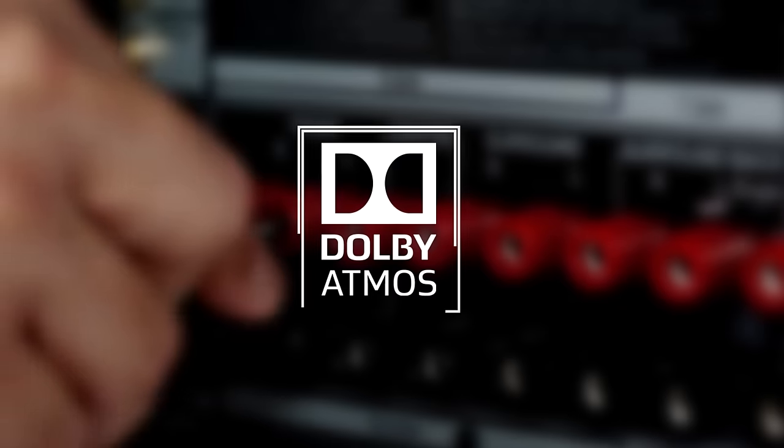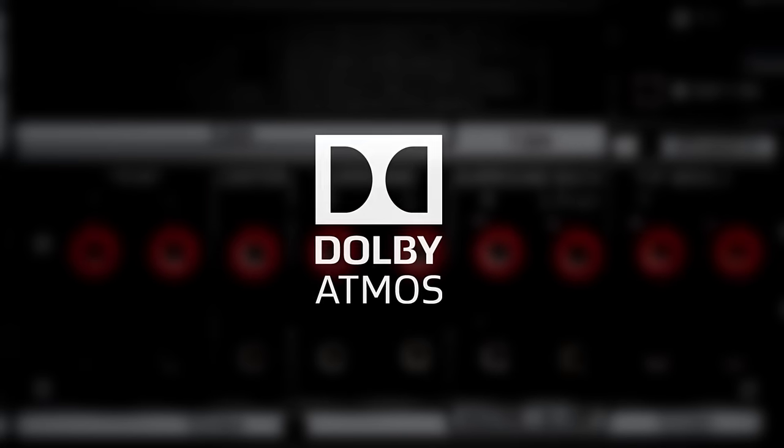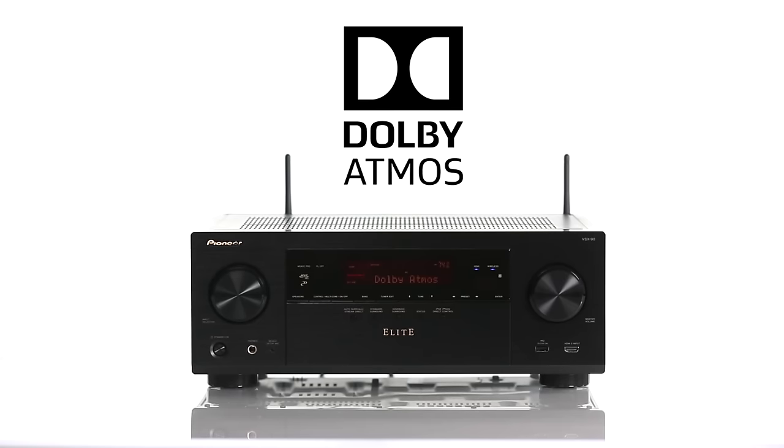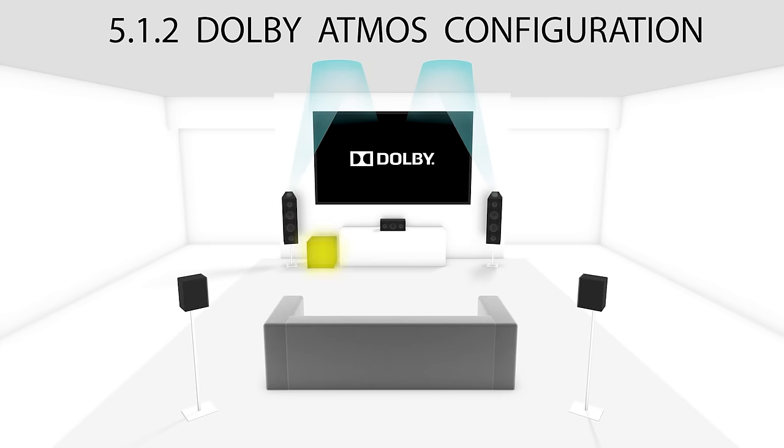The VSX90 is also Dolby Atmos ready. Dolby Atmos is a revolution in surround sound technology — for the first time we have the ability to play sound anywhere in a room, even above you. The VSX90 is a 7-channel receiver, so you can set up either 5.1.2 or 5.2.2 Atmos speaker systems.